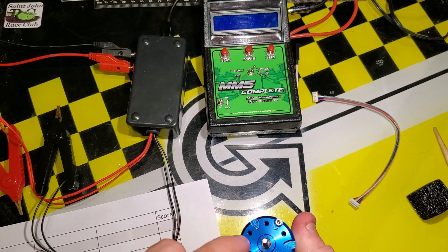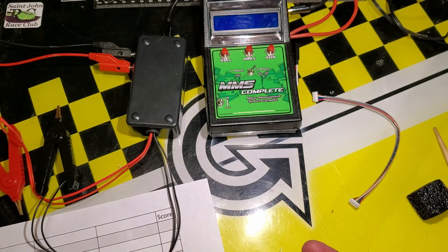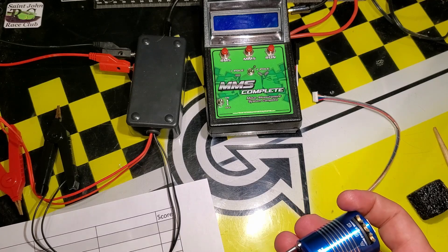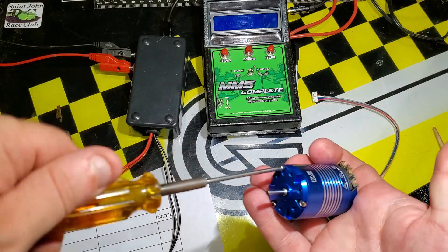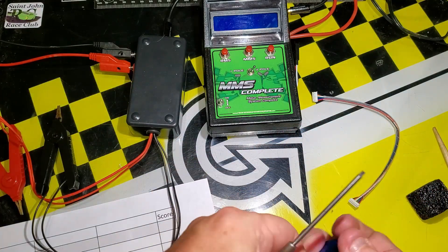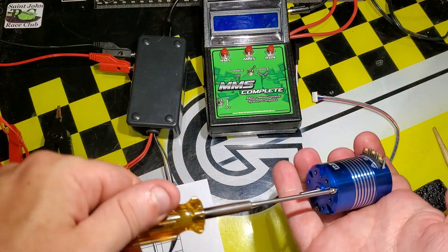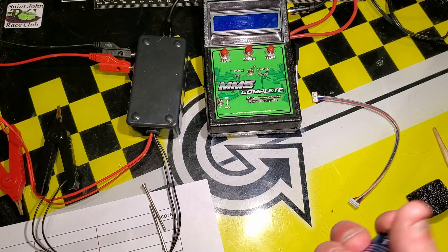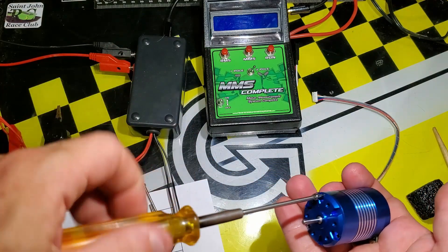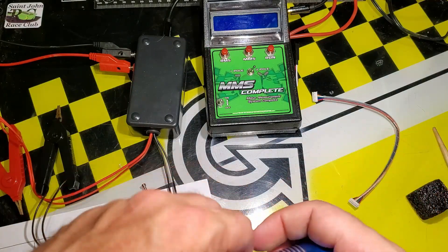Let's take this motor apart and see what's inside. In here we have three end bell screws and the rest just comes apart. Let's take the end bell screws out and see what we have — it does have three end bell screws and no other screws in it.